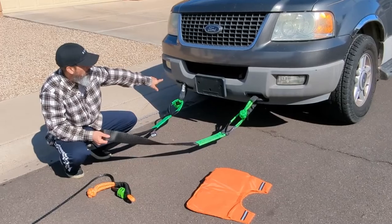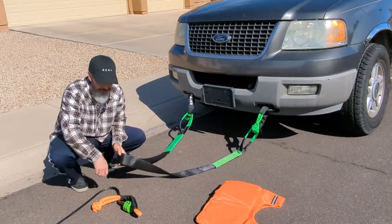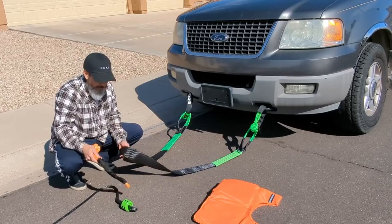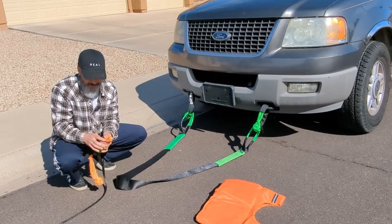I have the tow strap hooked to the front two hooks right here. Those hooks are attached to the frame. I have that attached with soft shackles, and I'm going to soft shackle the winch line to the tow strap.